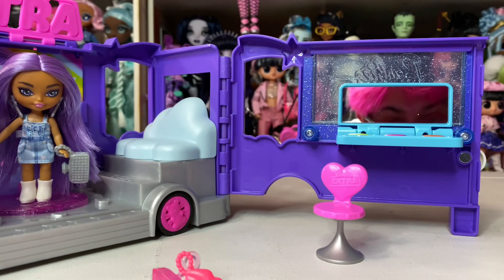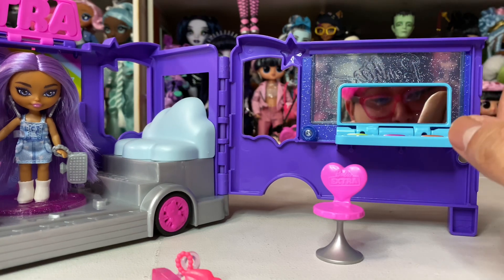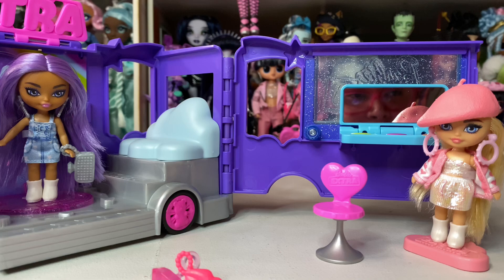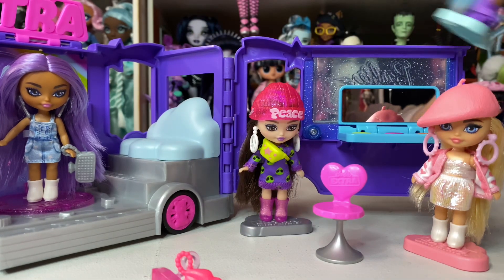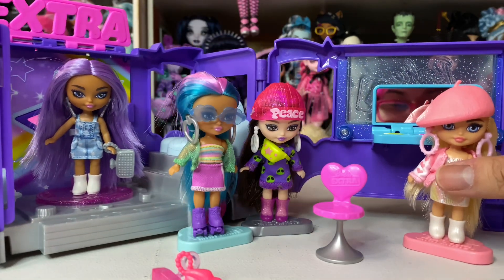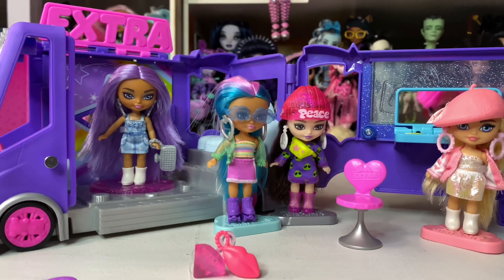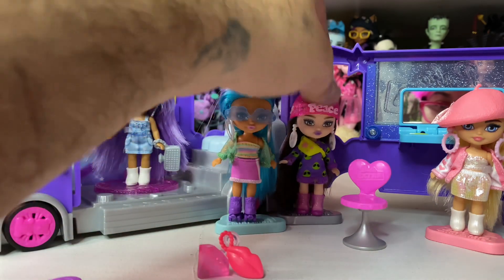I don't know if the extra purses were needed — we could have had more fun accessories since the dolls already come with purses. There's also a brush that says 'Barbie Extra,' so cute, and the mini palette which is probably meant to be used as a mirror so they can get ready. Let's put some of the girls in there. This is definitely a super adorable piece — I'm gonna have to find somewhere to display this because I really enjoy it.